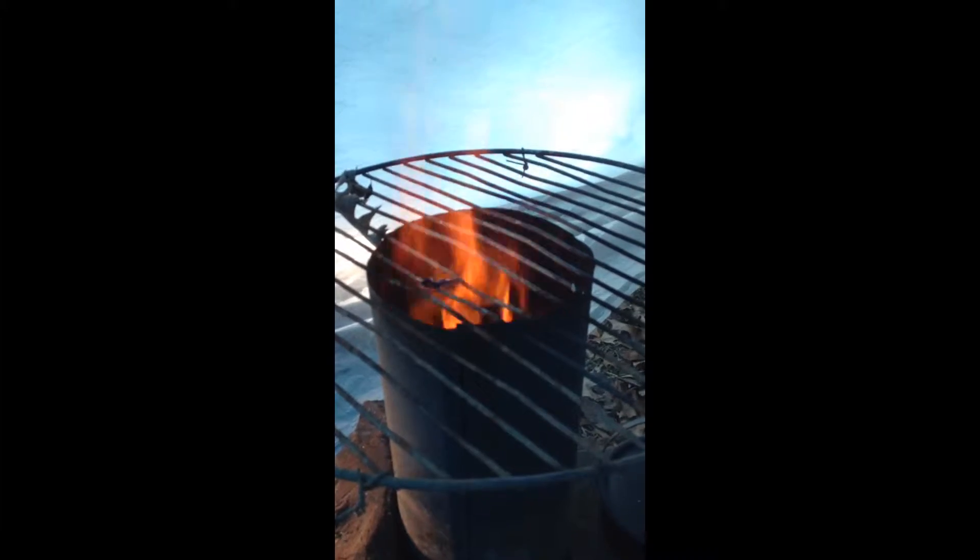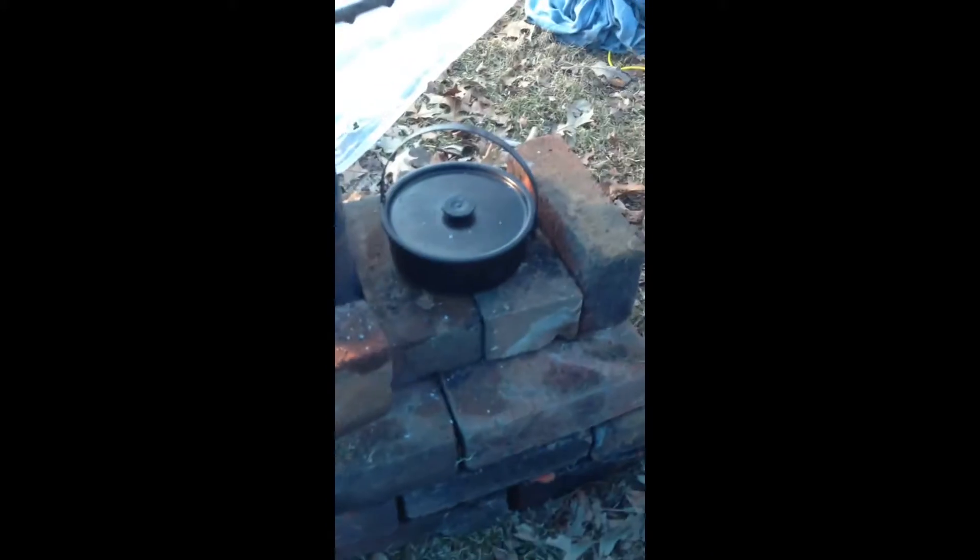Alright guys, this is the jet stove right here. I boiled probably six cups of water — enough for my top ramen — in that thing in less than a minute. I put it on, heard something, and you can see right there, that little handle? That's metal, not plastic. It's completely melted. I cannot believe how hot this thing is.